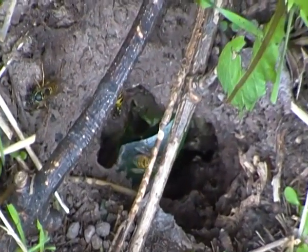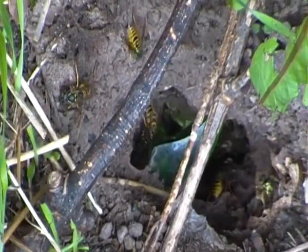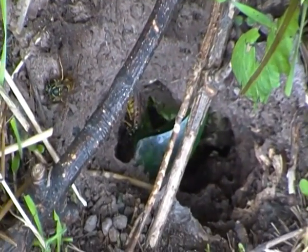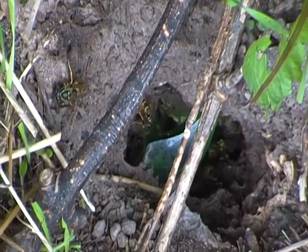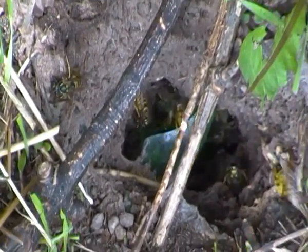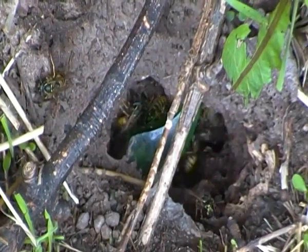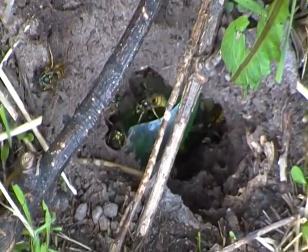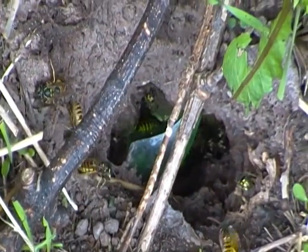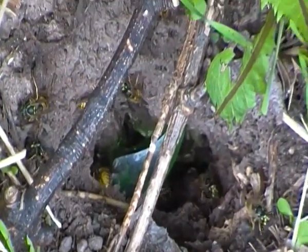And by the end of autumn, the queen lays a batch of eggs which develop into new queens and males, and they leave the nest to mate. And just like bumblebees, the old queen and the colony die off in the winter, and only the new queen survives the winter, usually hibernating under a burrow like this one.